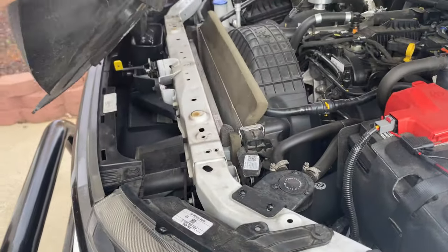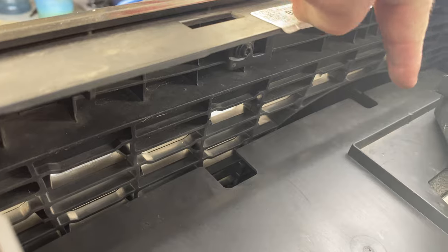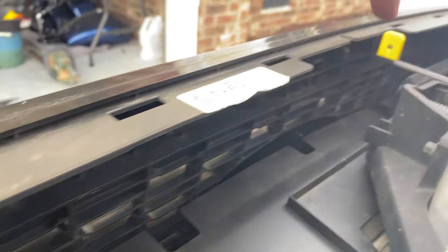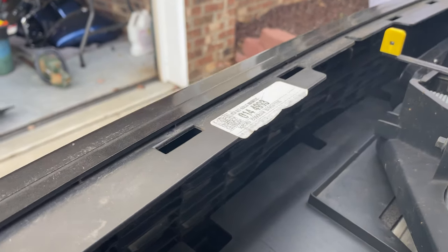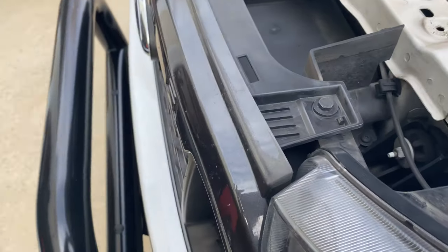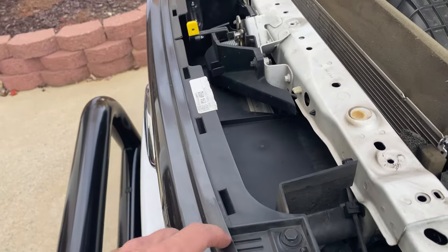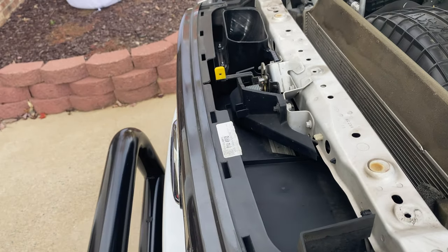Now I can lift this whole thing up and out of the way. The torx bit is actually for the screws behind the grill — there's one right there and one on the other side, and those two are going to hold our light bar in place. The instructions don't say to remove the grill, but I think I'll try loosening it to make access easier since it looks like a tight fit. I'll remove this bolt and that bolt to see if I can move the grill out a little bit.